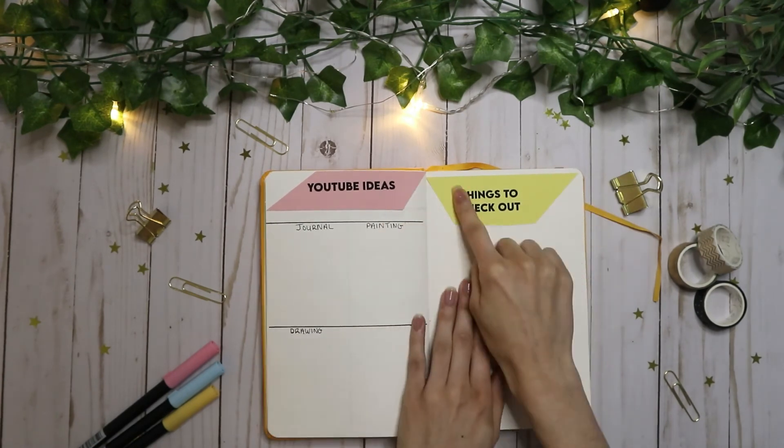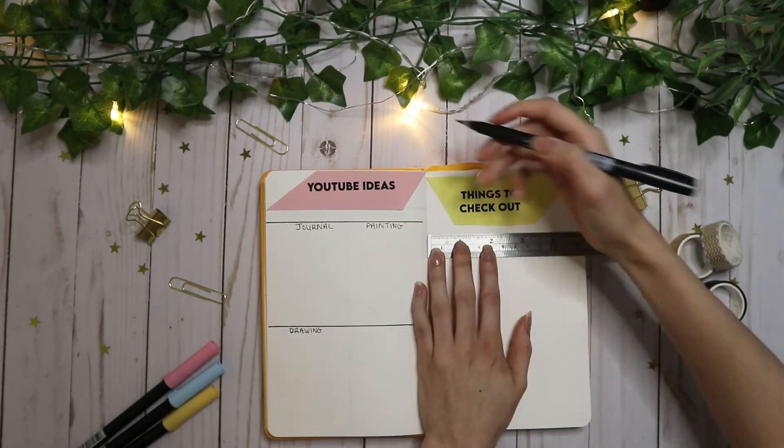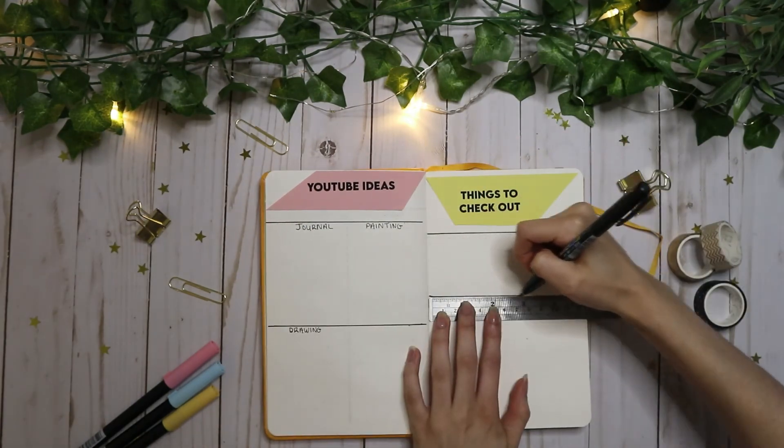For my last spread, I made it 'things to check out' and I broke it up into three columns: a section for books, TV shows, and movies.